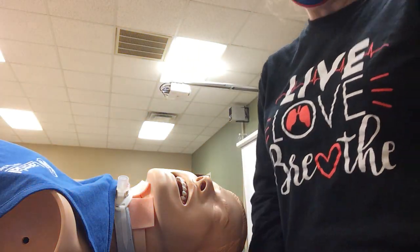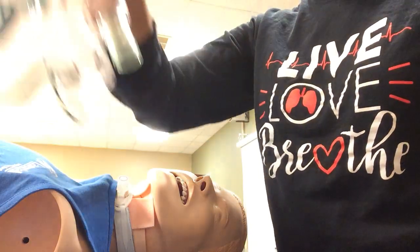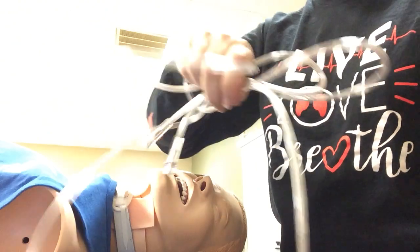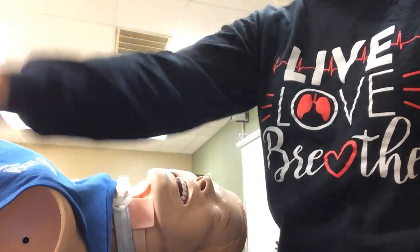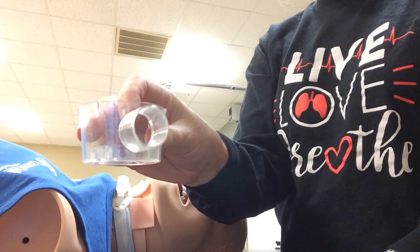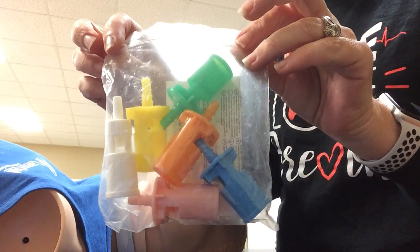For your high flow air entrainment mask, or venturi mask, you need a mask, oxygen tubing, a six-inch piece of tube to connect to the mask, your collar, and your little bag of goodies.